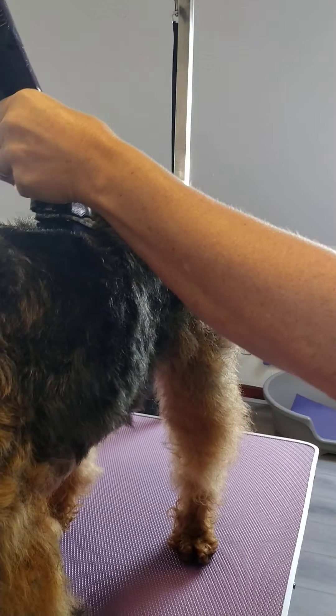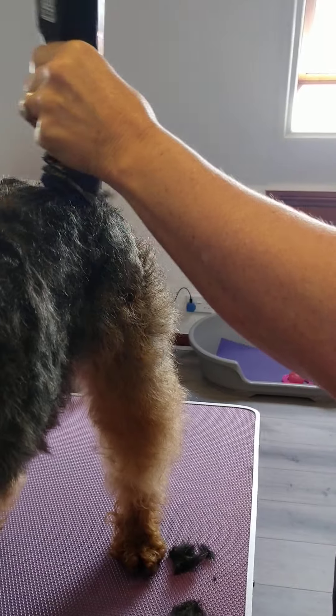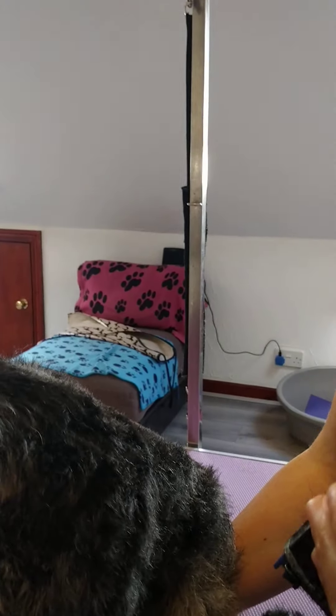Just following the way the hair grows. It's definitely helpful to put your dog on something so they're higher — much much easier on your back. Mevis doesn't have a skirt, so just going around again.